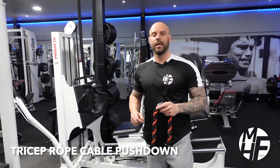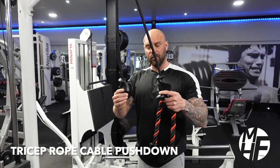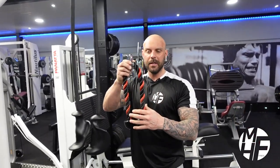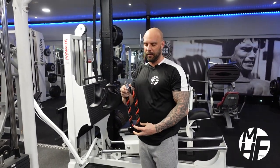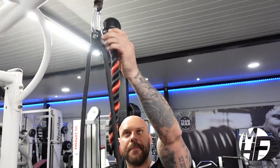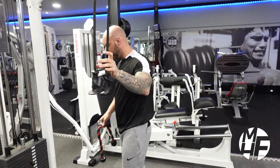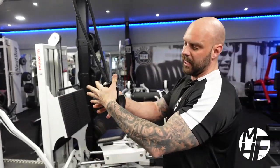We're moving on to a rope tricep pushdown. This is my personal favorite rope — it's longer than the conventional rope you find now. If you don't have one of these, you can still create a very similar one by using two ropes and putting them together at the clip, which creates the same length. For this exercise, I'm going to use this particular rope.